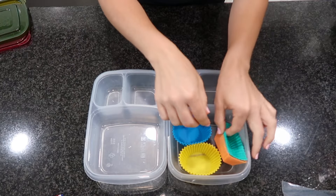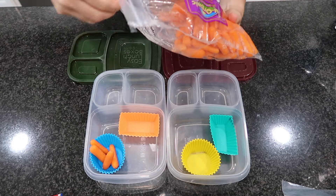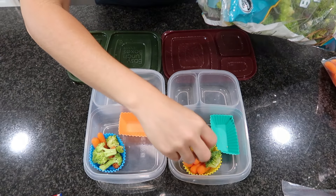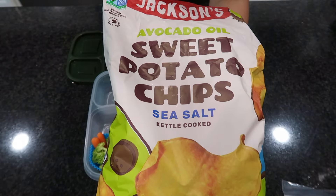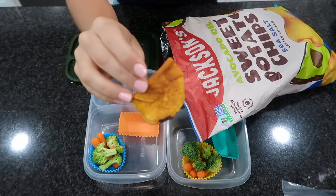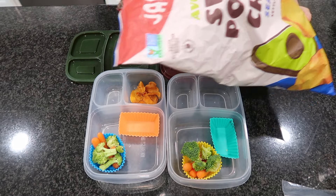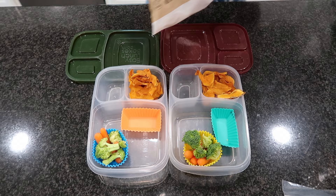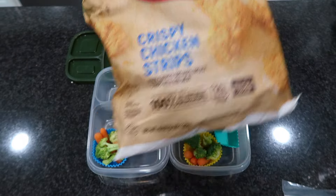For the last lunchbox idea I'm going to be making some chicken ranch wraps — my kids loved these and they were super easy to put together. First I'm giving them some carrot sticks and broccoli, using what I have in my fridge rather than buying fancy or special items. I also got some sweet potato chips at Costco. My kids thought they were just okay — they were missing that crunch factor. I love them because they're sweet potatoes made with avocado oil, so more for me I guess.